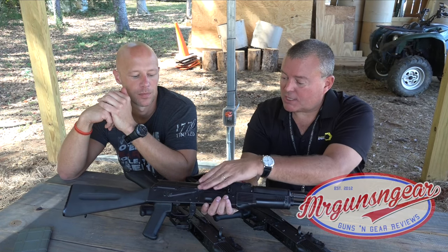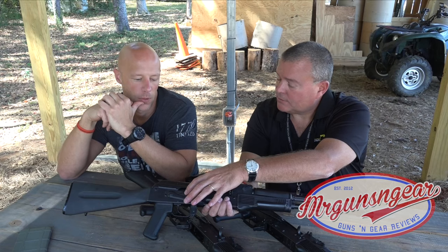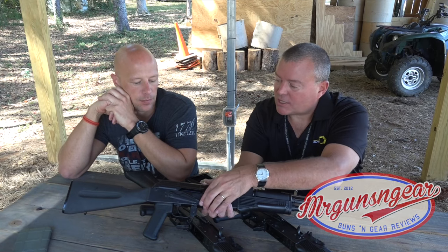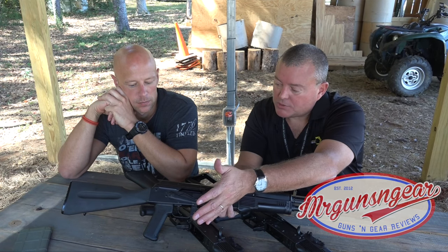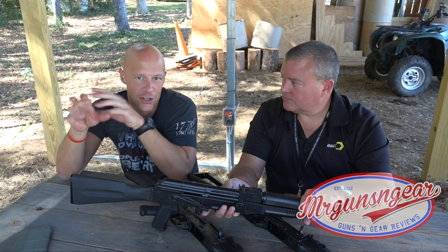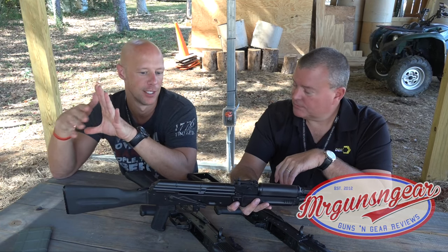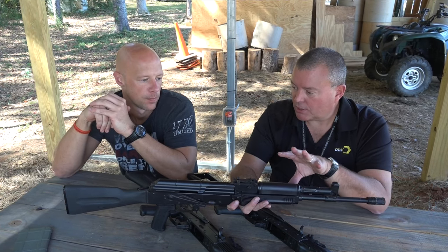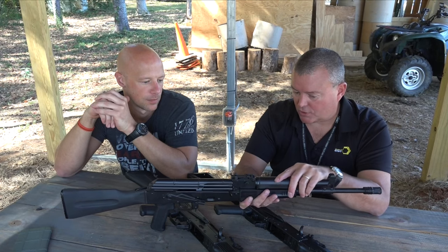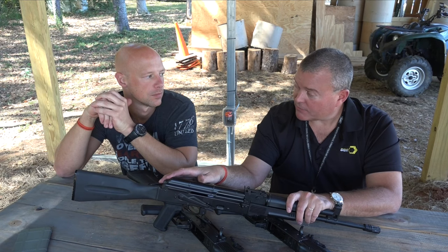The current safety is a generic unit, but the production safety will have a cutout for bolt hold-open and an enhanced tab. The pistol grip is US polymer, with a Warsaw-length stock. The furniture — both handguards and stock — is standard AKM compatible, so any standard stamped AK furniture should swap right in. Unlike their previous Hungarian-parts builds which had different dimensions, these use standard AKM rear trunnion specs.